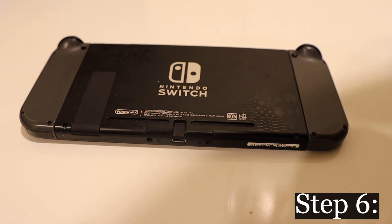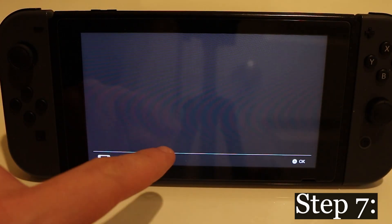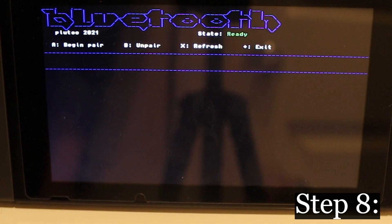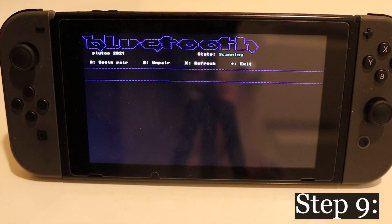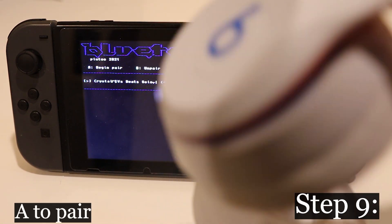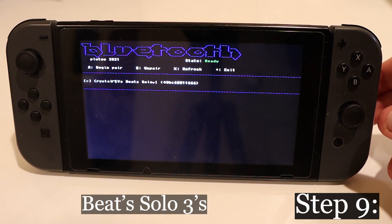Once you see the Switch's home screen and games in front of you, select the blue album icon to access your homebrew menu. Find the NX-BTRED application and click on it to launch it. Once the application is open, you'll see a black screen with text. Press X to scan, select your headphones, pair them, and then click A. In this case, I'll be using my wife's Beats Solo 3s.